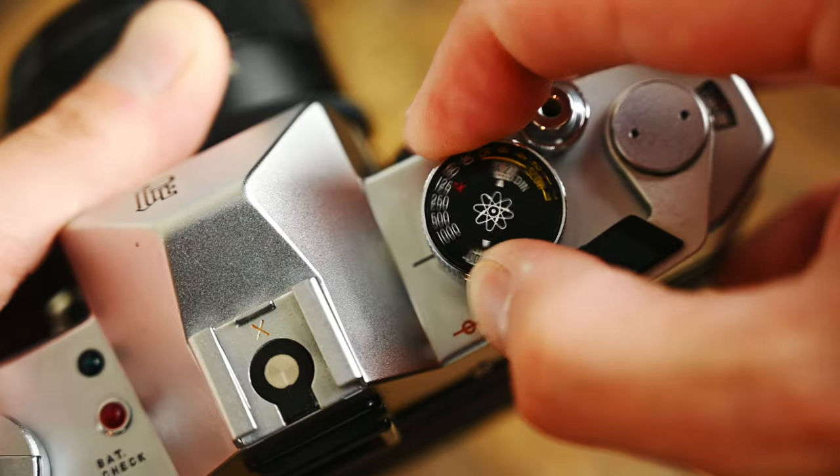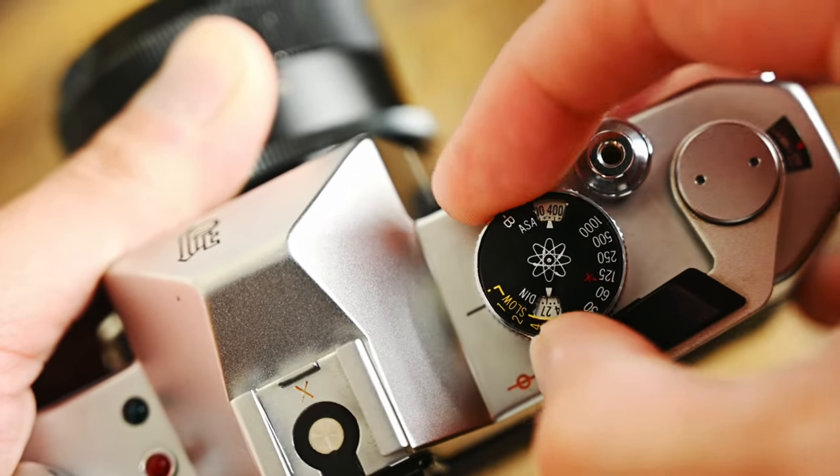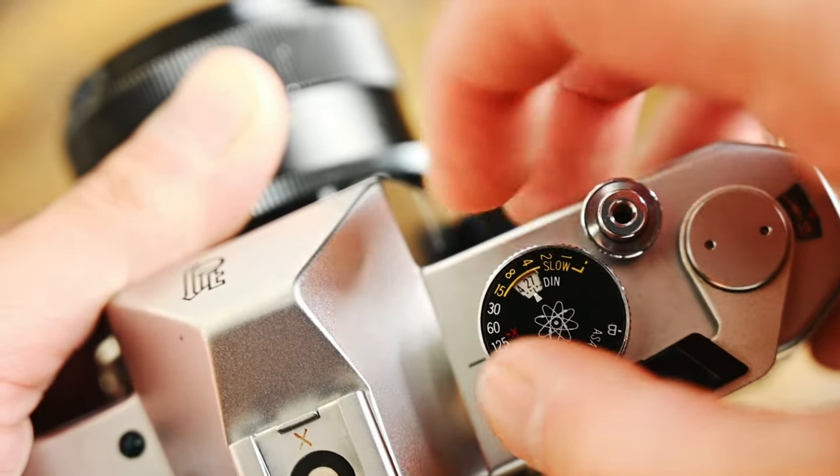Be sure to watch until the end of this video because I'm going to share some photos I've taken with the Yashica TL Electro X. This was the world's first 35mm SLR to have an electronically controlled mechanical shutter, which is stepless — meaning it can shoot in between shutter speed increments indicated on the dial. Which is pretty cool because it allows you to really get precise exposures.